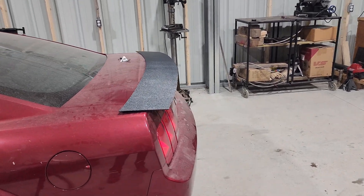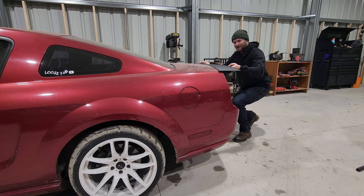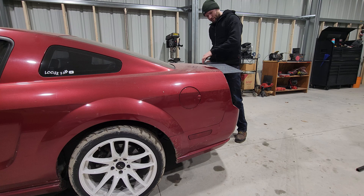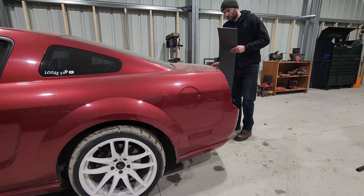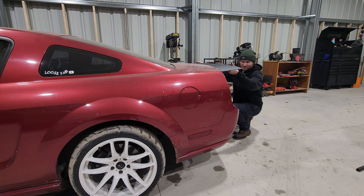That looks really good — lines up with the body line so well. I'm really glad I went with the curved look. There's a little gap in the middle which I'm a bit bummed about, but I was worried it would be flimsy and it's not. Once there are some supports underneath, I think it's gonna be just fine.